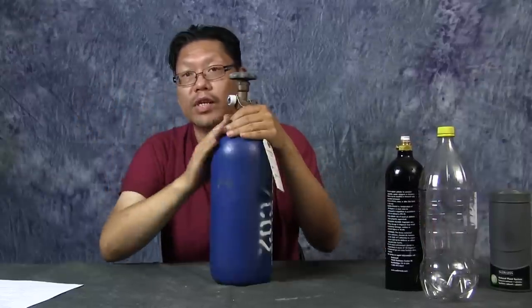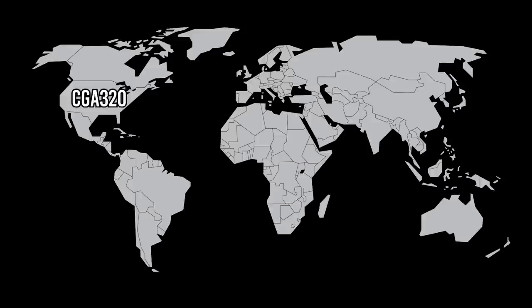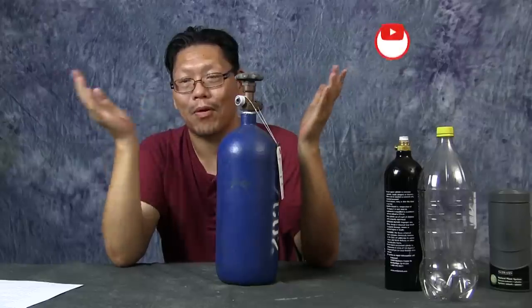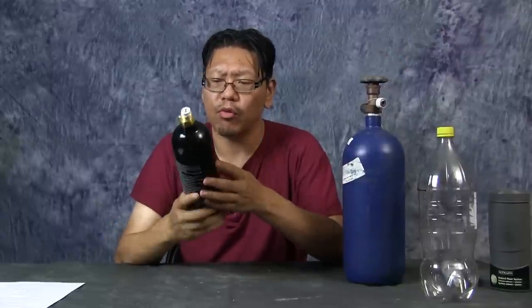I'm not entirely sure what the threading on the paintball tank is called — when I looked it up they said 3/8 but that doesn't work. For the CO2 cylinder, the fitting in the US is called CGA 320. In Britain and Europe the fitting is BS341, also known as DIN 477, covering Europe, Africa, and Austria. For Japan it's JIS B 8246. That's what they call the size designations for CO2 tanks.